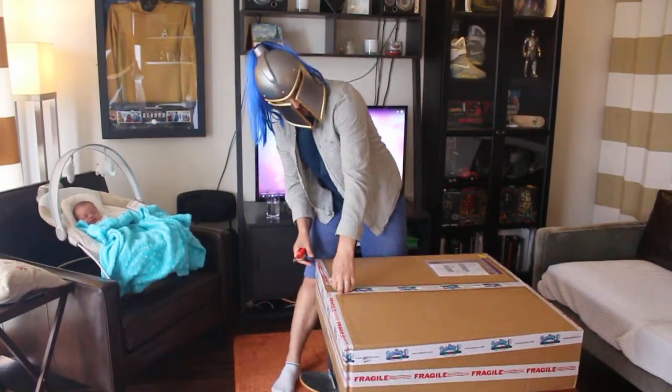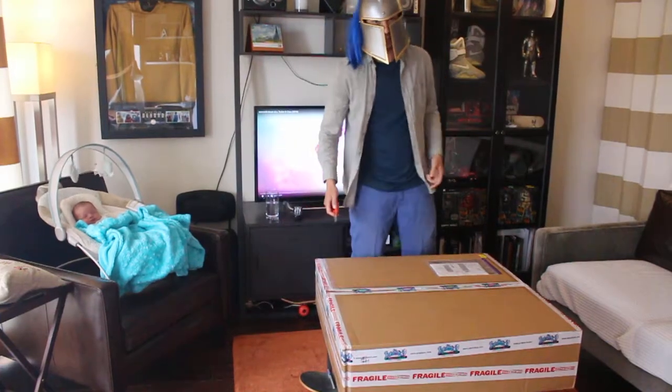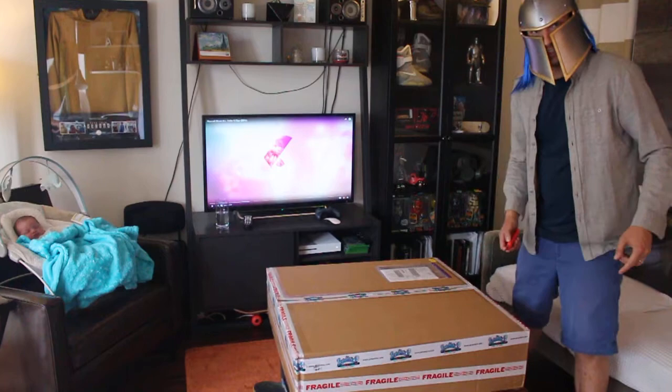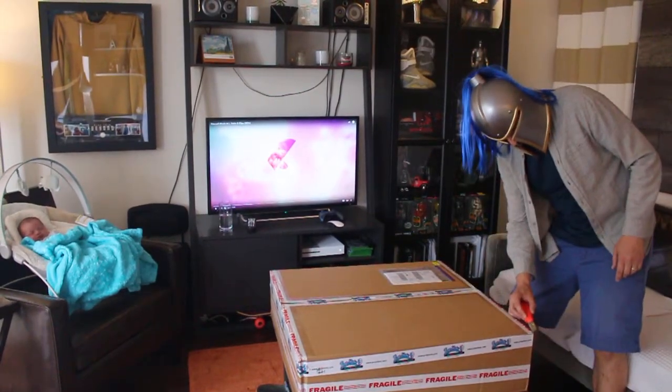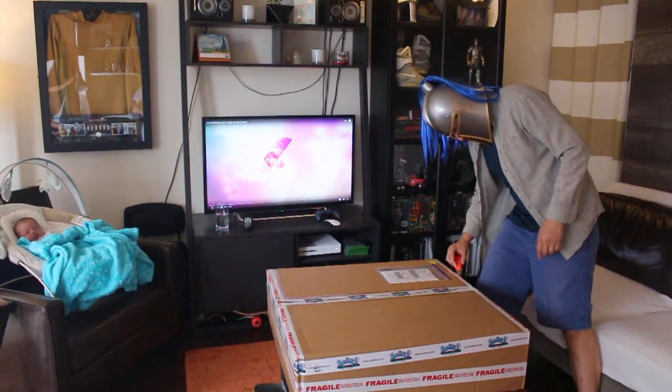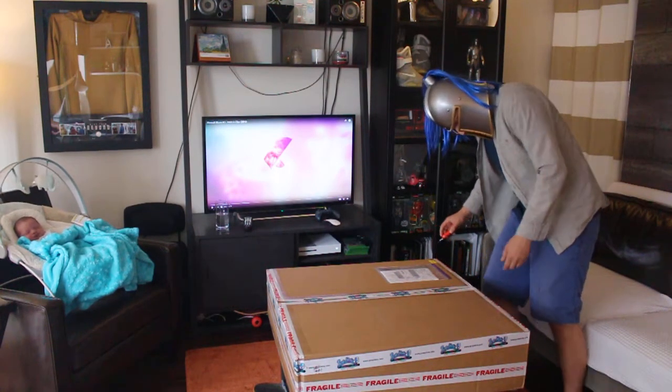I was fortunate enough to be an extra in the movie as one of these guys - the soldiers, foot soldiers. And yeah, we're about to get reunited with some of the props that we actually used on set there.